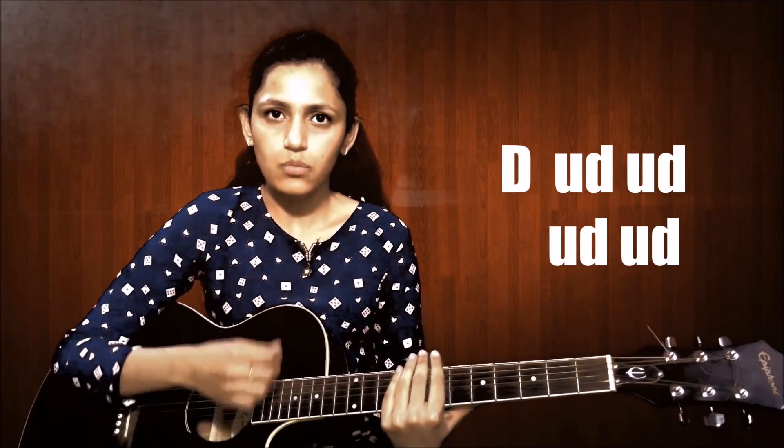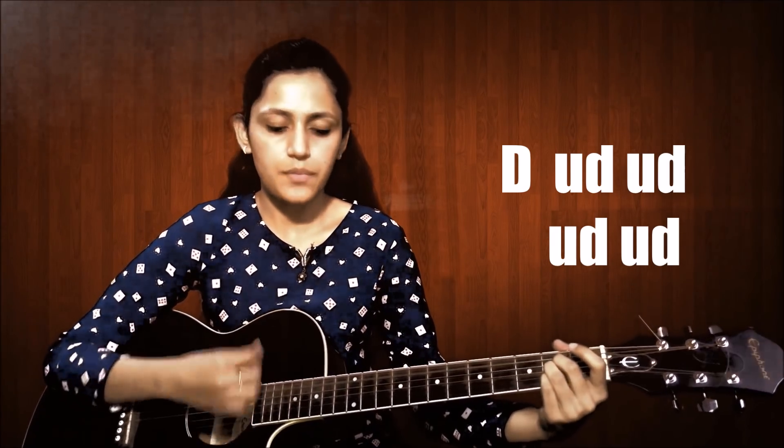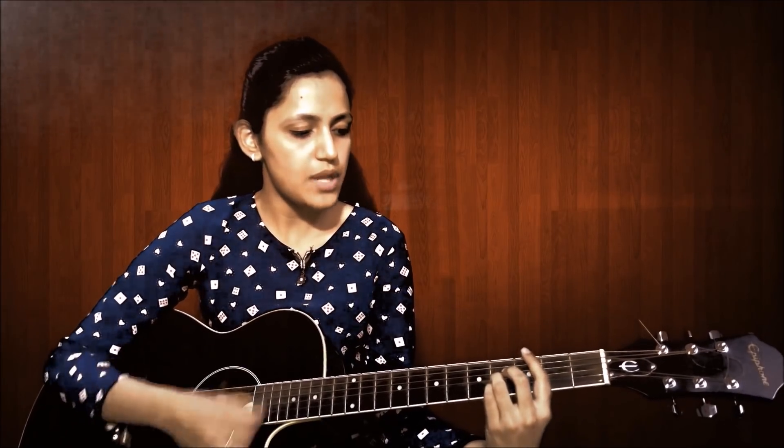This is how you can play the strumming pattern. This is how you have to play the strumming pattern.